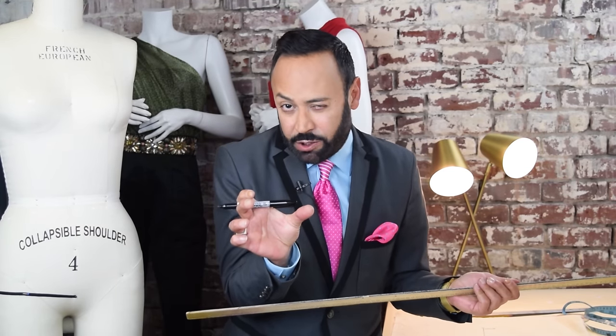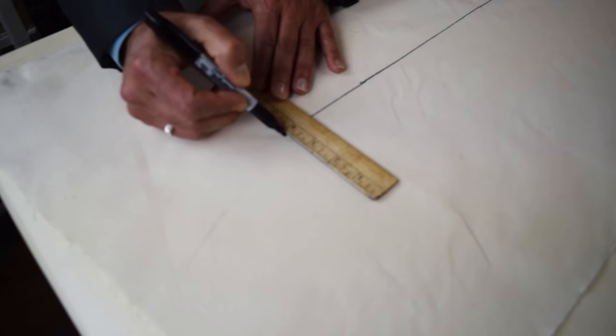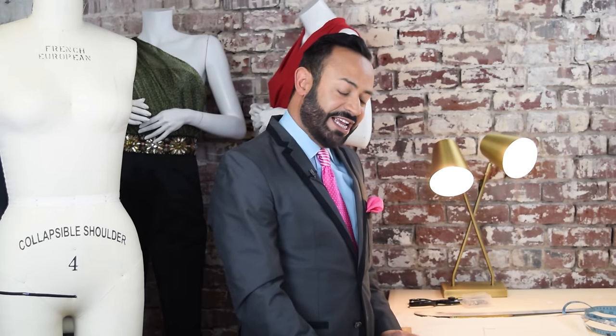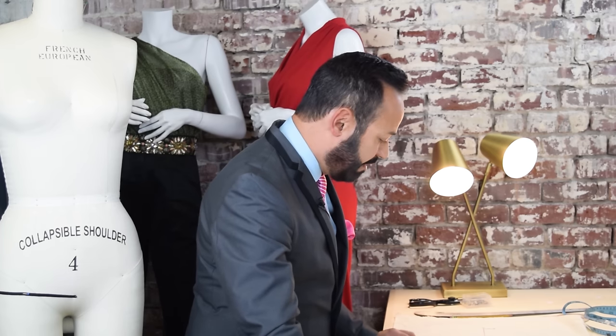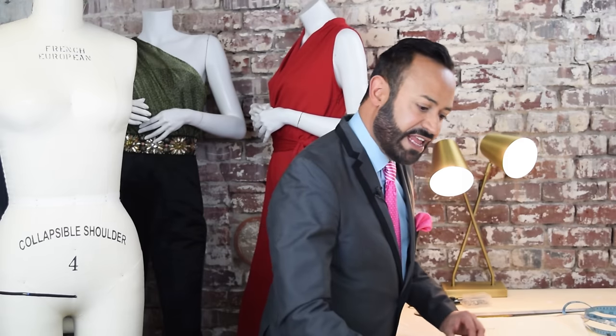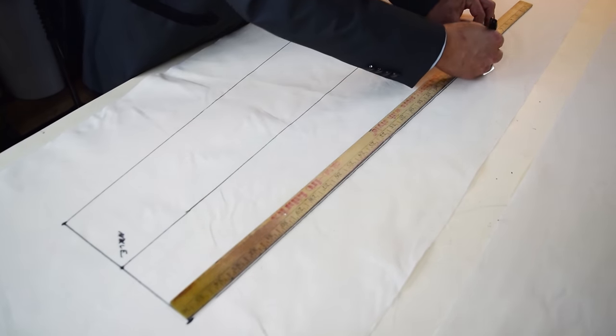Now the next measurement is the bottom or hem of your pant — that's the width. If you're doing palazzos, they'll be really wide; if you're doing skinny pants, narrow. This is basically a straight leg, so the front width of the hem will be 8 inches. Go down to the ankle area and measure 8 inches — 4 on one side and 4 on the other. Then you're gonna connect the hem to the thigh-crotch area with a yardstick in a straight line. That's your outseam. Now connect the inseam — from the ankle hem all the way to the crotch.